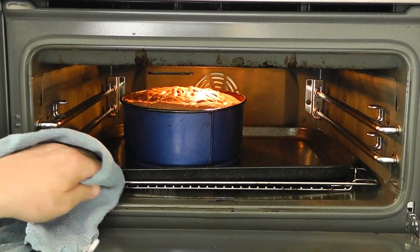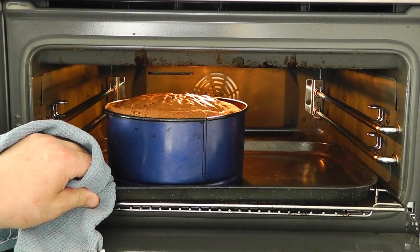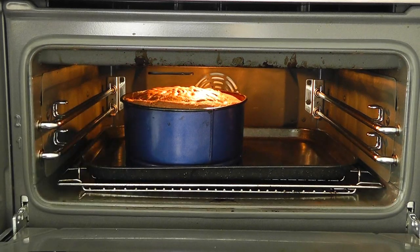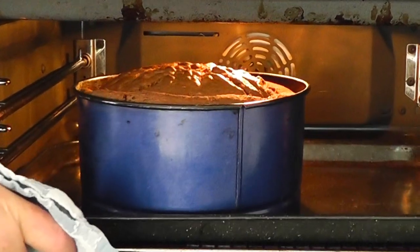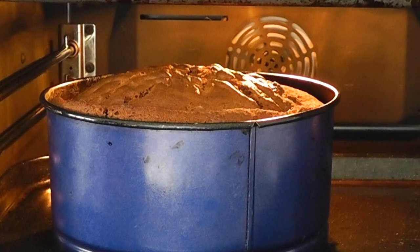Now I've had the cake cooking for 45 minutes, so let's have a little look. Oh look at that — looks a little bit wobbly to me. I'm going to leave that probably for another 10 minutes, so shut the oven and keep it cooking. Now I've been cooking my cake for one hour. I did check it at 45 minutes and it was a little bit wobbly, but this seems not too bad.